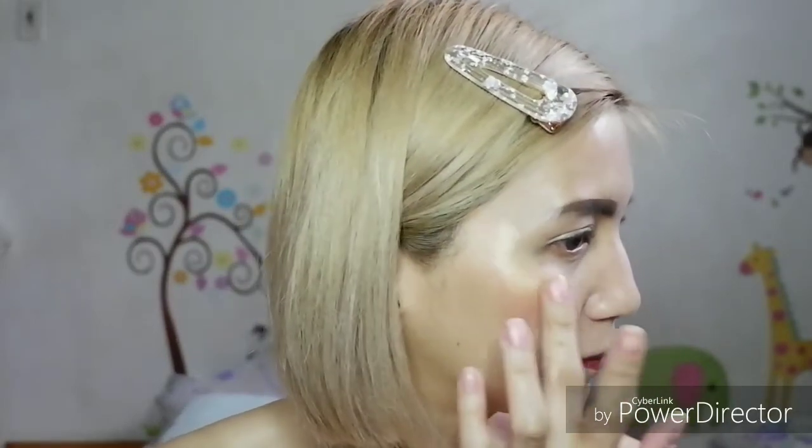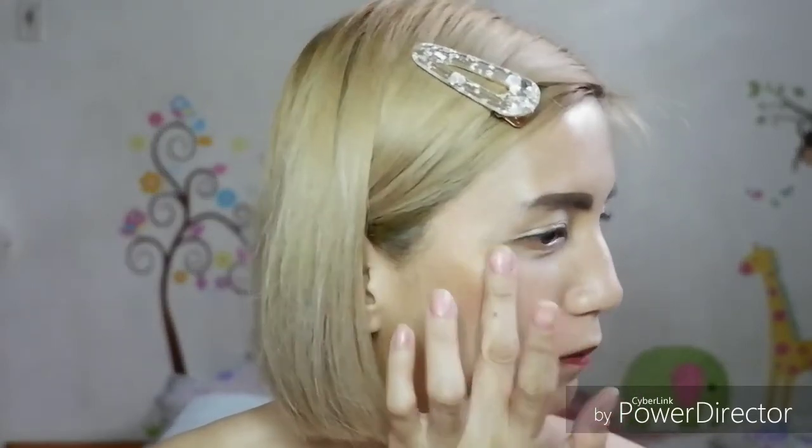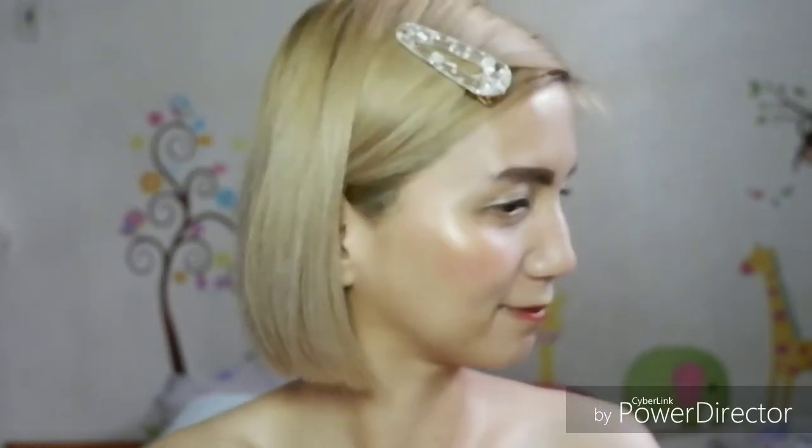So there it is guys — you can see it, it's already glowing. On the other side too. The glow looks so beautiful! Especially on me since I have a yellow undertone — it really blended into my skin tone. Let's also try it on the nose area. You can clearly see in the mirror that my nose has a highlight on the middle part.